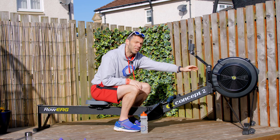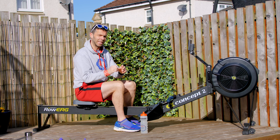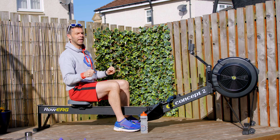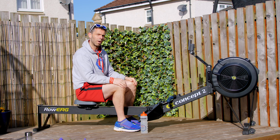On a Concept 2, that means setting your drag factor to where you want it to be. If you don't know about drag factor, just set it between three and six for the time being — that's a safe place. You don't want to set it at 10 because that can be too tough. Check out the video I have about drag factor on YouTube if you want to know more.